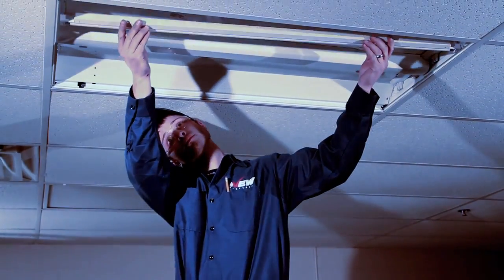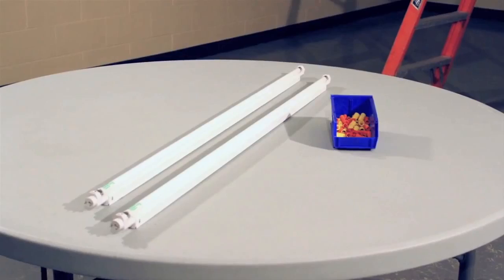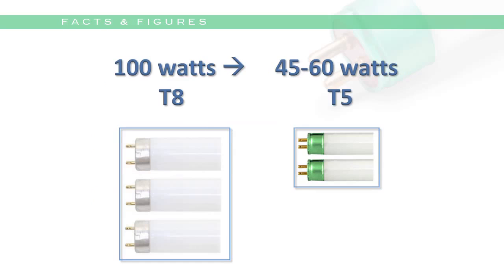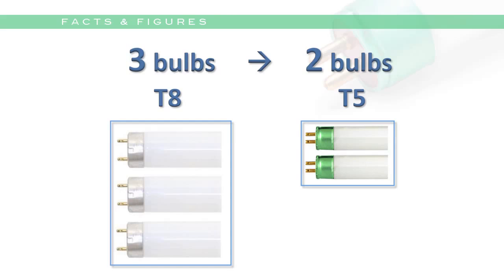Before I tell you the very exciting news about self-ballasted lighting for T5 bulbs, some facts and figures about why the T5 bulbs are ultimately your best solution. T5 lighting is more energy efficient at 45 to 60 watts compared to either the T12 4-bulb configuration at 160 watts or the T8 3-bulb setup at 100 watts. And with a self-ballasted solution, you use fewer bulbs —